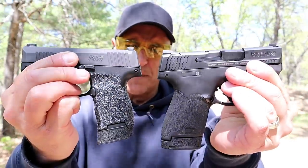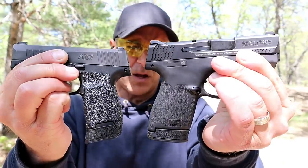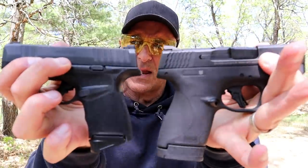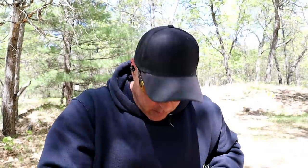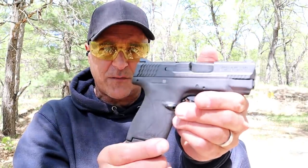Looking at the width of the grip, you can see the P365 is quite a bit thinner — the Shield Plus has a wider grip. Comparing with the Hellcat, it's probably close to the same difference; the Shield Plus is most definitely wider. I plan to do a range comparison very shortly with the Shield Plus and the P365.